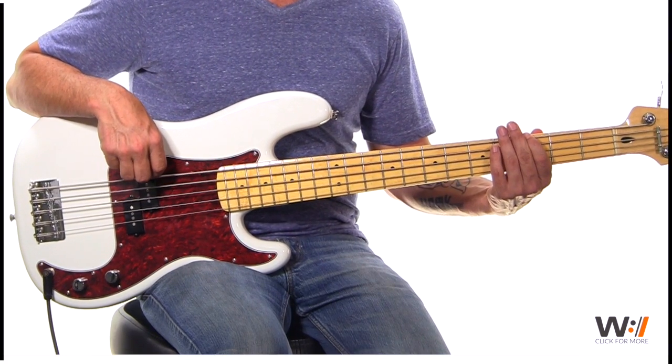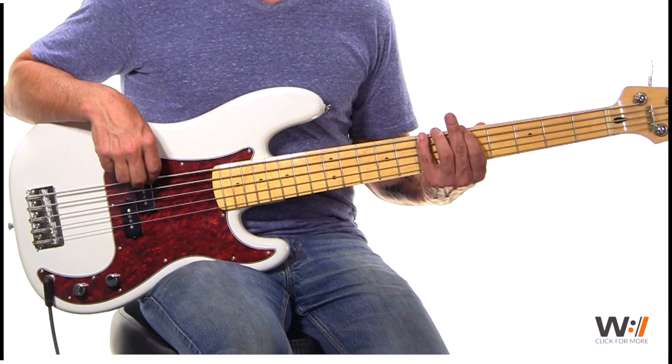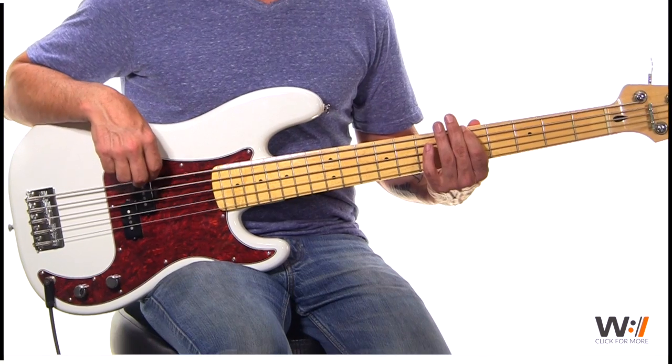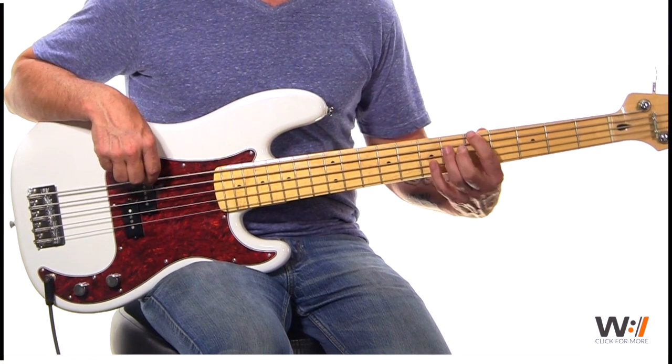Down to the four, then up to the five chord. And there's a double chorus again, so down to the four again — one, two, three, four, five, six — which is your five chord over here.